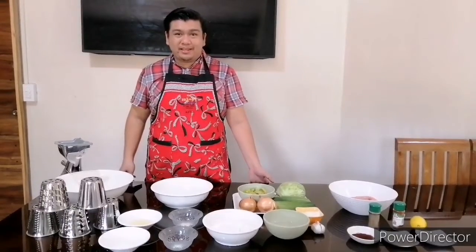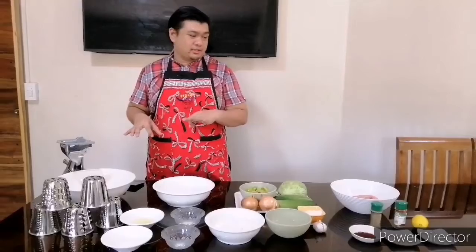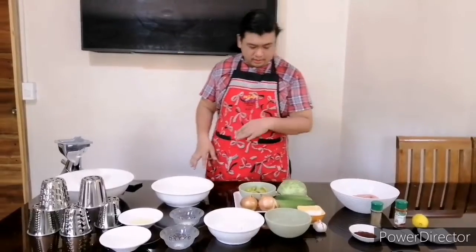Good day! Today we will be making a chicken shawarma, and this recipe consists of chili at three stages. First, we're going to make the dough, then we're going to do the marinade for the chicken, and also our vegetables.